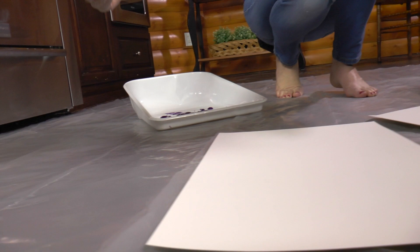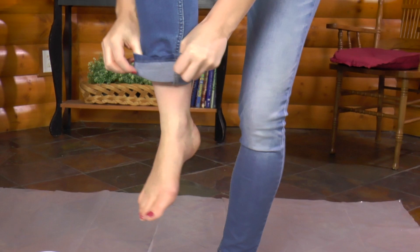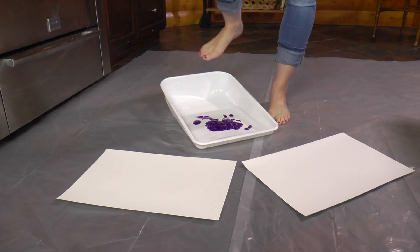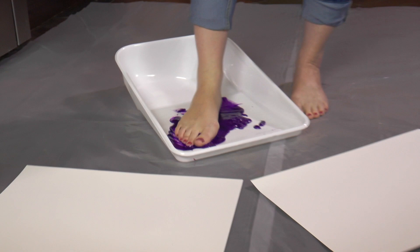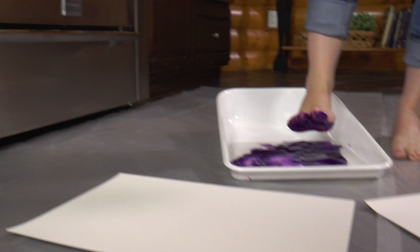Let's roll up my jeans — we don't want to get them messy. I'm going to dip my foot into the paint. I'm starting with my right foot, and I want to get it full of paint. It feels gross! I'm going to hop on over here. I'll put my foot just like this to make one of the wings of the butterfly.